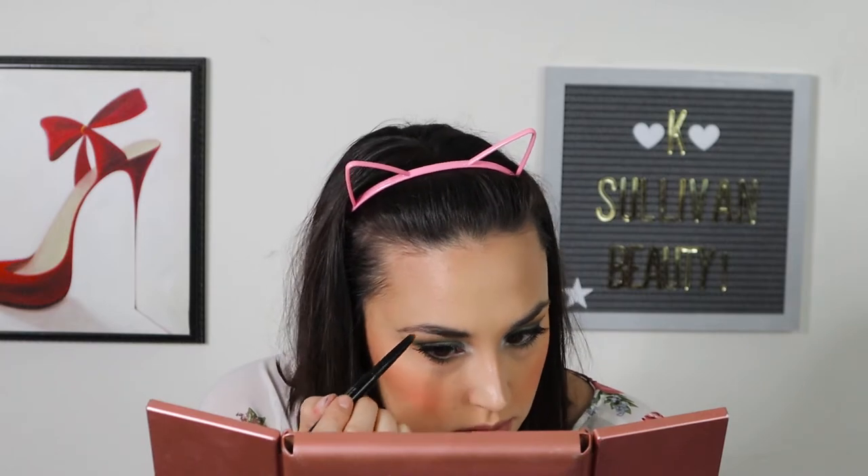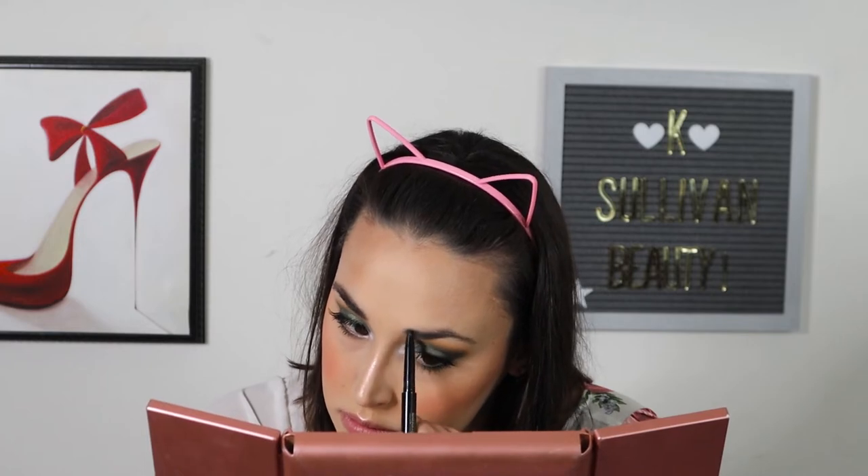I'm using Mellow Cosmetics brow definer. I'm going to set my face with Mac Fix Plus — I know, who am I? Why am I not setting it with Urban Decay All Nighter? Just taking a break from that one today. We're going to finish the look off with the Mac Aladdin collab in Friend Like Me. I'm really enjoying this shade.